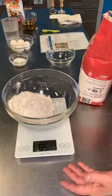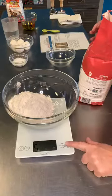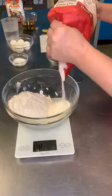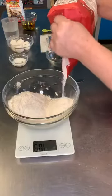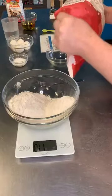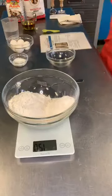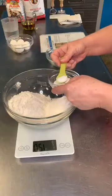All I need to do is hit tare until it's zero and then add my 120 grams of all-purpose flour. I like to do this where it's on one side so that if I go a little over, I can pull it back out. Now I'm going to add my salt. I like to use kosher salt or sea salt for this rather than regular iodized salt. This is one teaspoon going in.